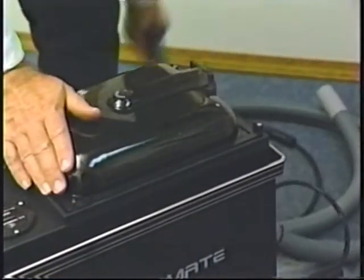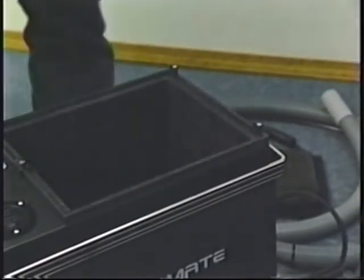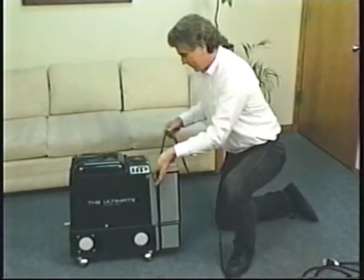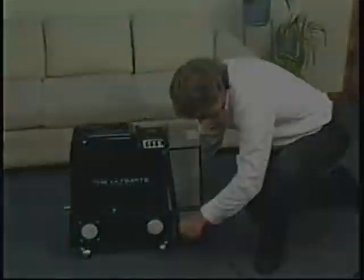When you're all through cleaning, be sure and empty the recovery bucket. If you travel with the recovery bucket full, it's possible for the movement of the vehicle to cause solution to slosh over the bucket into the vacuum motor, causing water damage. This type of water damage is not covered under the warranty. Wrap the cord around the holding tank before traveling to the next job.